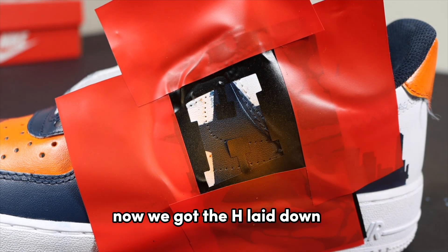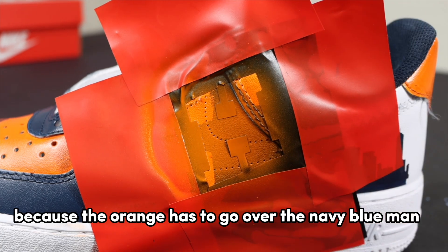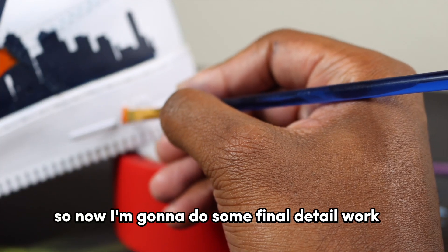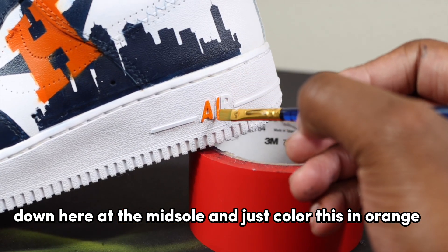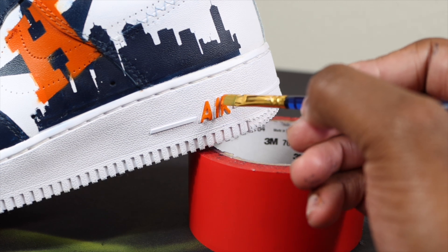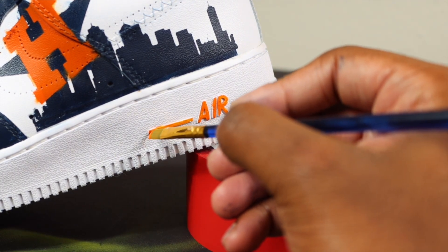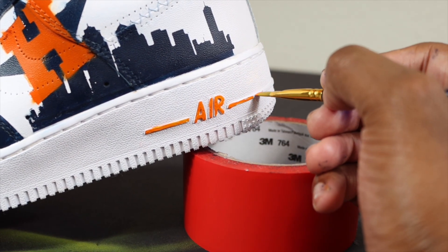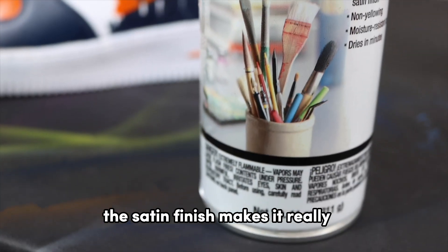Now we've got the H laid down and I'm about to airbrush this orange — I'll have to do multiple coats especially because the orange has to go over the navy blue. I took the H stencil off — wow, that looks clean, that looks really clean. Now I'm doing some final detail work, making sure the midsole area is orange down here because I don't want it plain anymore. It's all going to come together with it being orange.